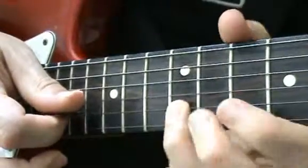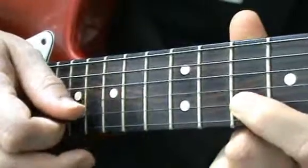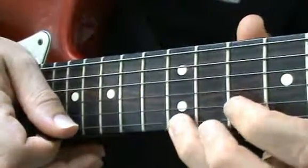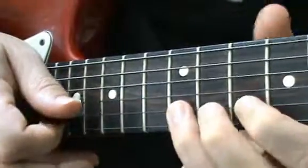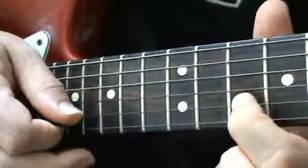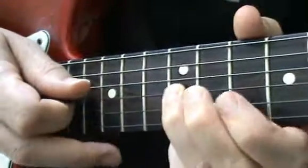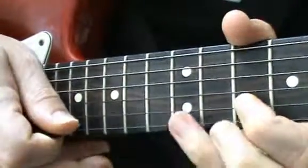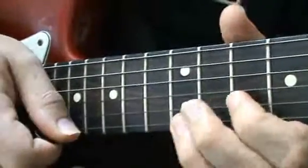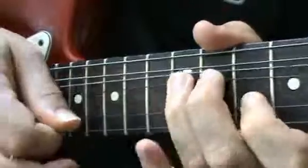Bend and release fret 12 on the B string, play fret 10 on the B, roll up on the top E, play fret 10 and then back down fret 10 on the B. Do your bend and release again, fret 10 on the B, then fret 12 on the top E, back to the 10th. Bend and release again, fret 10, reach up to fret 14 on the B, back to 10, bend and release fret 12 again, fret 10, then play fret 12 on the G string with a very slight bend, fret 10 on the B, and repeat all that.